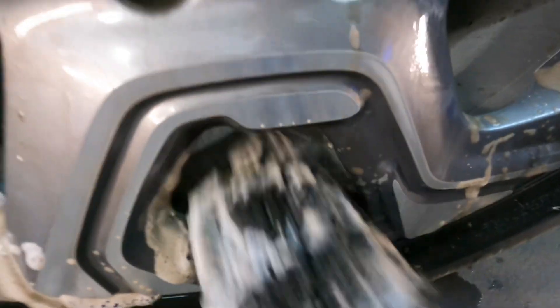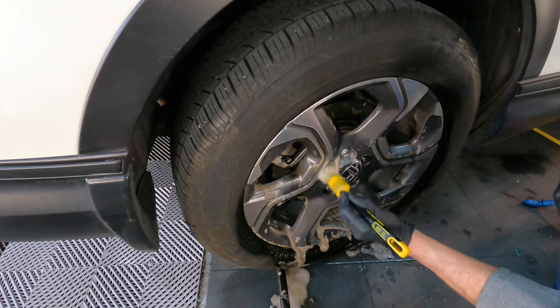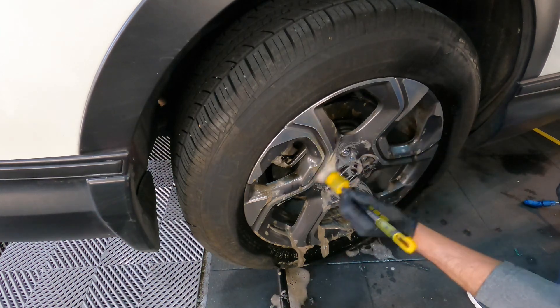That woolly is going directly into the dumpster after the video. As you can see, it's doing a great job. There are a few bits and pieces of bonded tar in the barrel of the wheel. When you're finished, you can either break it down further with Citrol 266, or just another treatment, and then scrape it off with a plastic putty knife or so.